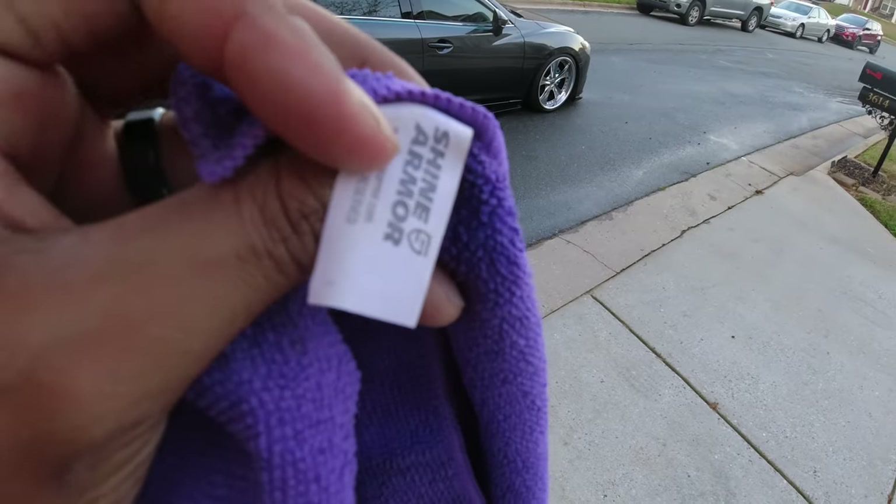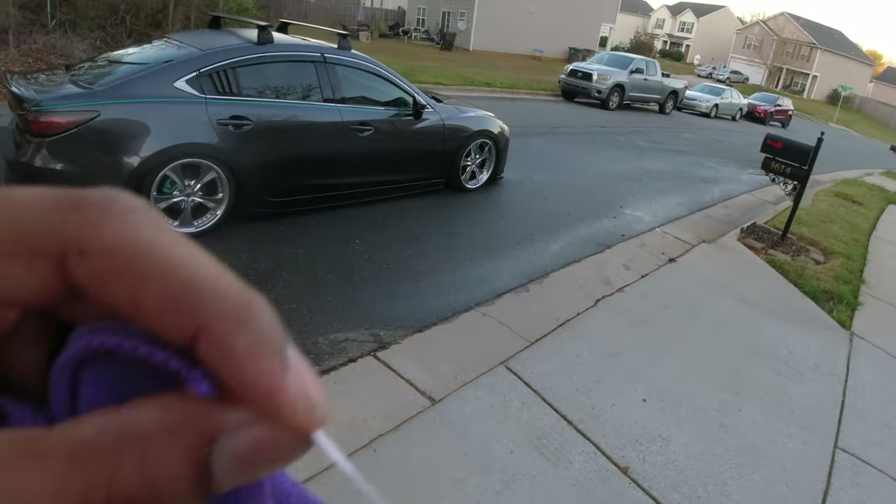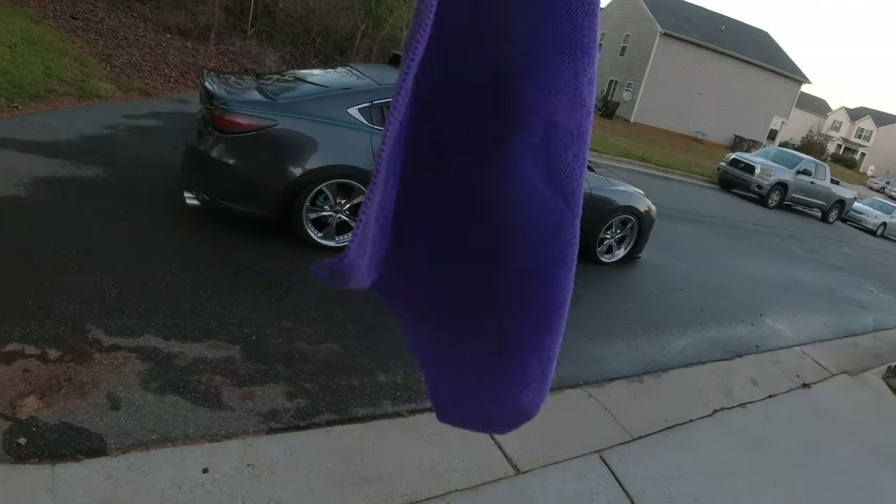Tags on microfibers, tags on shirts — I can't stand it. Problem fixed. Microfibers should not have tags.